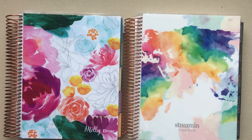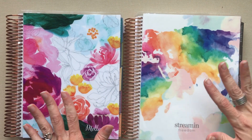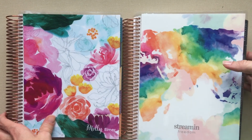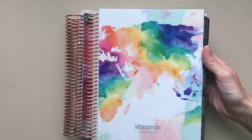Hey guys, welcome back to Amanda's Favorites! I hope you're having a good day. Today I have my sister's two Erin Condren planners. She was coming over here today and left them here for me to do some reviews on while she went to her hair appointment. I have a long unboxing video of her whole order from her 2017-2018 new Erin Condren planner.